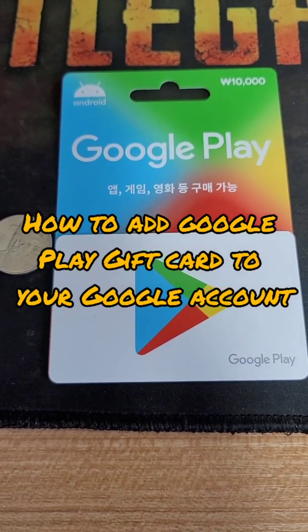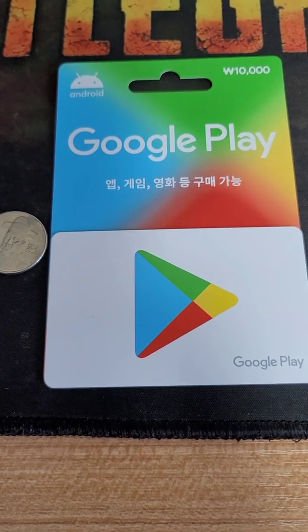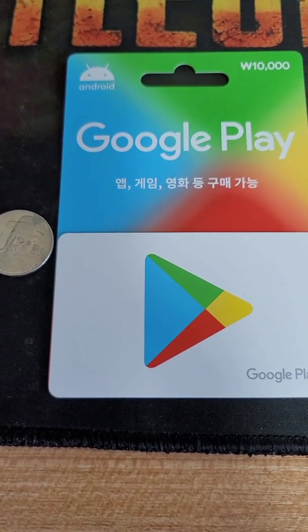Hello guys, today I'm going to teach you how to add your Google Play card amount to your Google account.